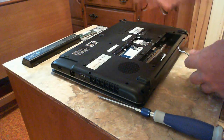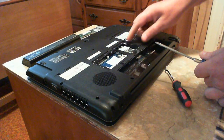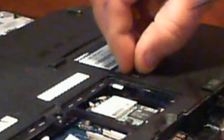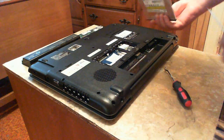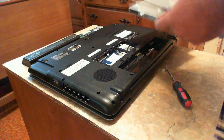Next we'll get the DVD drive out. To do that you take this cover off and remove this one little Phillips head screw right here. These are very small screws, so try not to lose them. That little screw comes out - set that aside. Now to get the DVD drive out, there's a little tab here you just push and the drive will pop out. Work it out and grab it with your fingers - it slides right out. It's a SATA drive, so it just plugs in when it goes in.